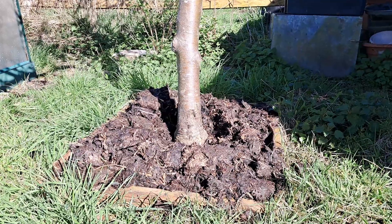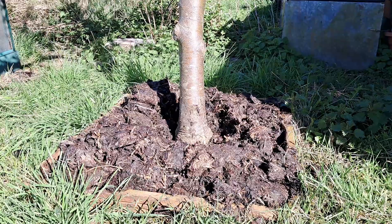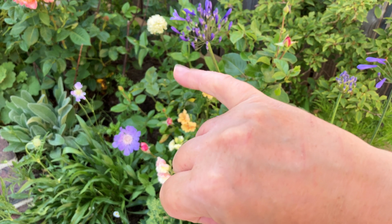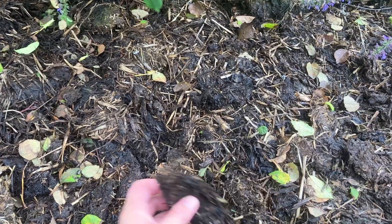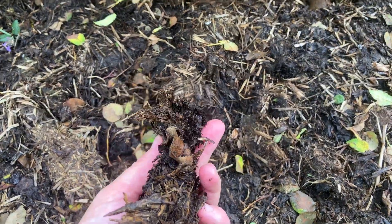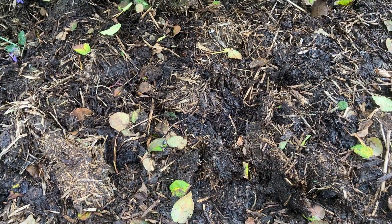Then, in late spring, put down a mulch of organic matter, such as well-rotted manure or compost, below the canopy of your peach tree to a depth of 2–3 inches. This layer of mulch will help to bury any leaves infected with peach leaf curl and also help to retain moisture and provide nutrients for the peach tree.